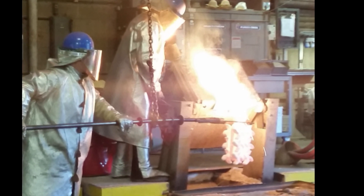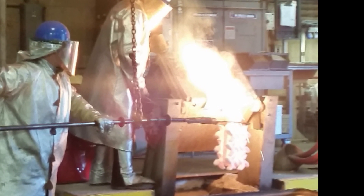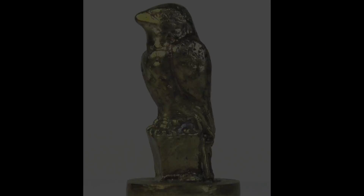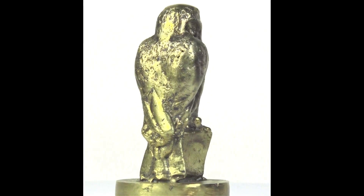Print-to-Cast is specifically engineered so that you can print 3D models that will be used for lost wax casting. Transform your 3D printed models into perfect metal copies.